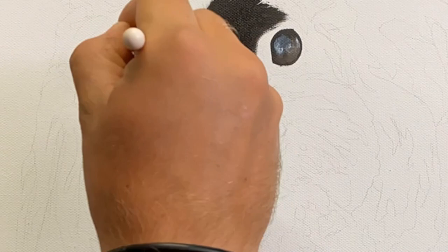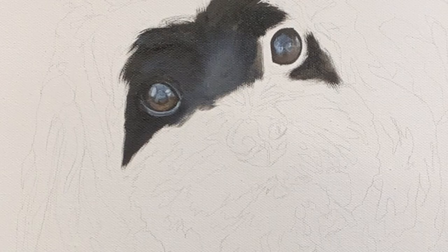I started with the shadows here, just because with a dark dog like this, adding light fur over the top is actually fairly simple. So I always do the dark tones first and then add those white furs later. You'll see what I mean in a minute.